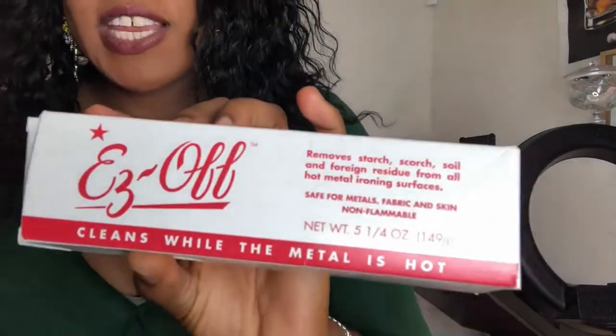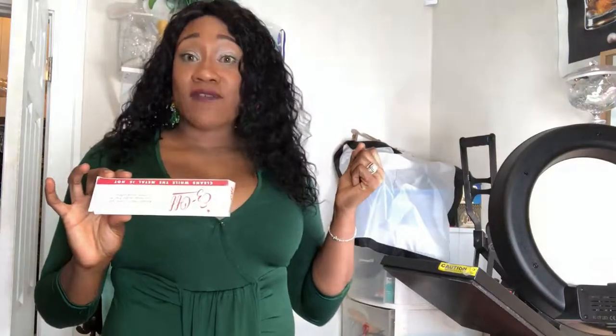Hi YouTube, it's Ishae. I wanted to come at you and actually talk about how to clean your heat press. What is the best solution to clean your heat press? I came across this product called Ease Off. You're supposed to use this solution when your heat press is hot, so I already have the heat press up to about 195 degrees. Let's see how well this actually works.